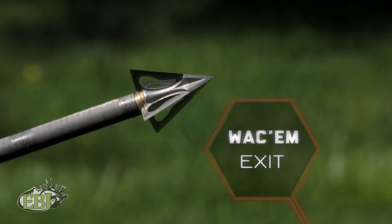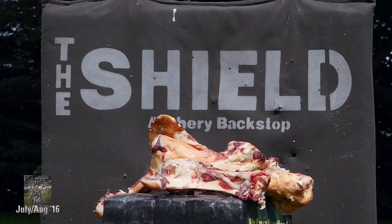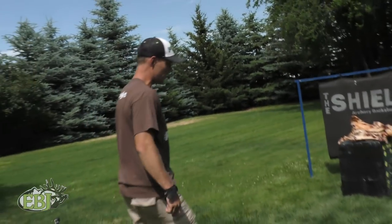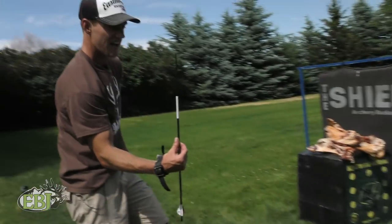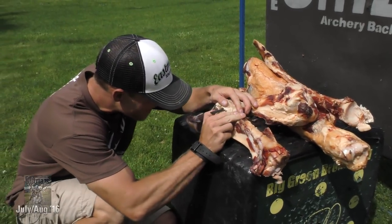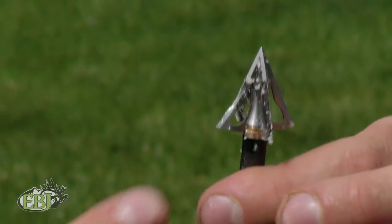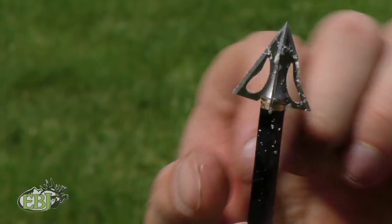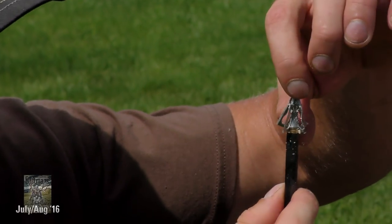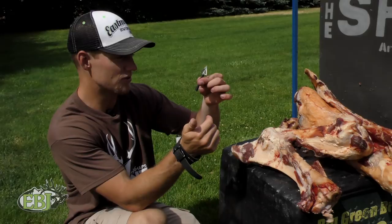This is a Wacom Exit foreblade with a cut-on-contact design. It bounced out — right into the foreleg — oh, it broke the arrow too, holy moly. Snapped the arrow off at the base right into the joint. Look at the carbon splinter. Bent the blade, bent the insert. The leading edge — the bone-splitting cut-on-contact design — definitely stayed intact, but the ferrule is bent and we have a bent blade. That went right into the joint of this beef bone and blew up the arrow. That shows you how dense these bones are.